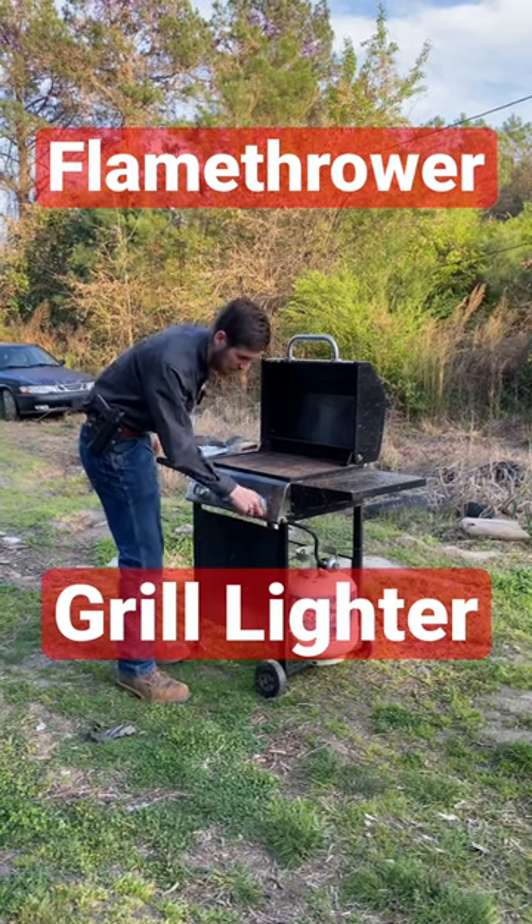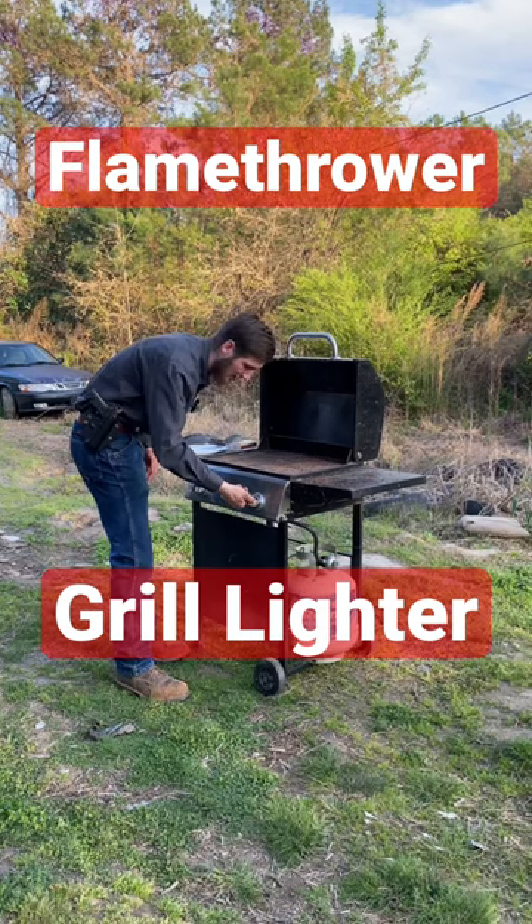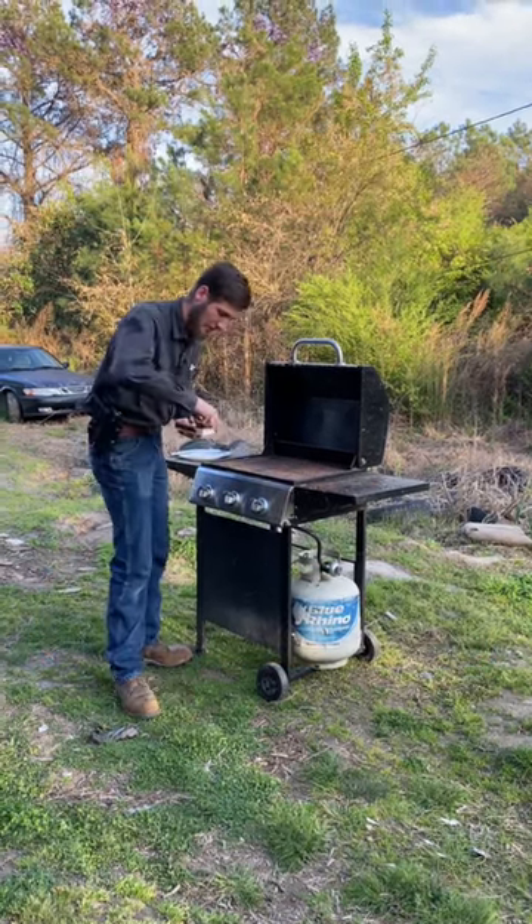You're tired of trying to light your grill. You've got the gas on, you've got everything set up, you try and light it, you click it, but you're not getting any spark and it doesn't work. You take your matches and you light a match.